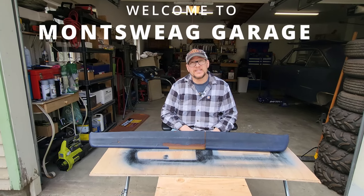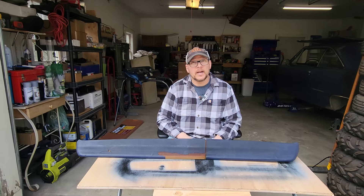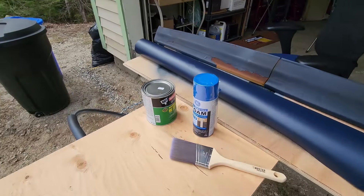I've got this dashpad from a 1967 Dodge Dart. It's old, it's cracked, and I really want to restore it. I think I have a pretty decent idea of how I want to do that.